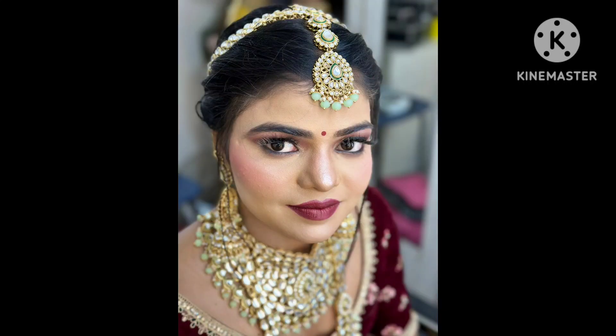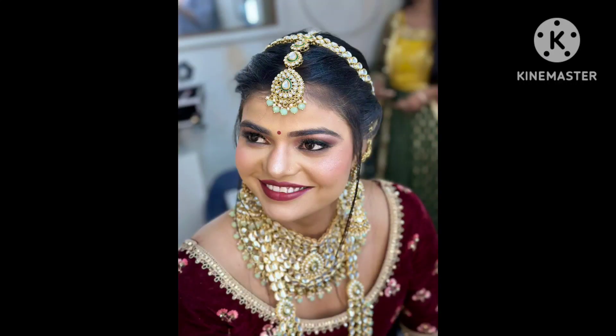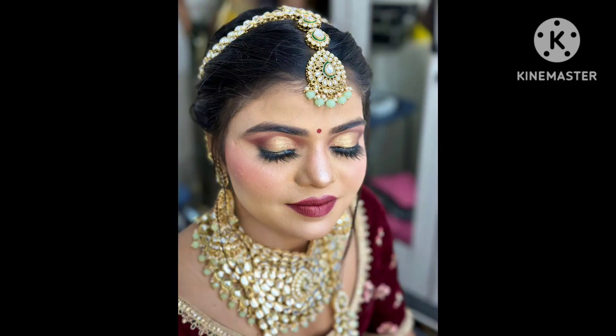Hello friends, we see how we achieved this makeup look on this dusky skin. So let's start.